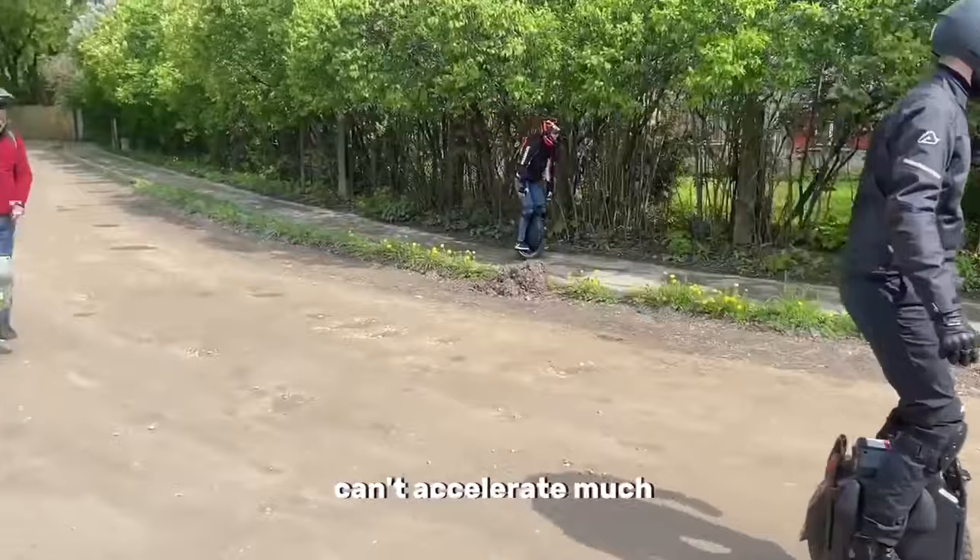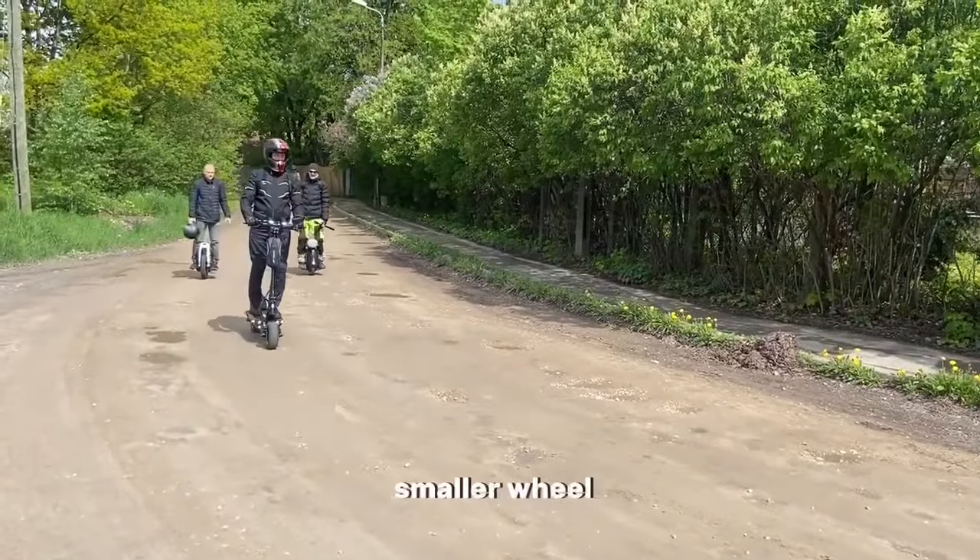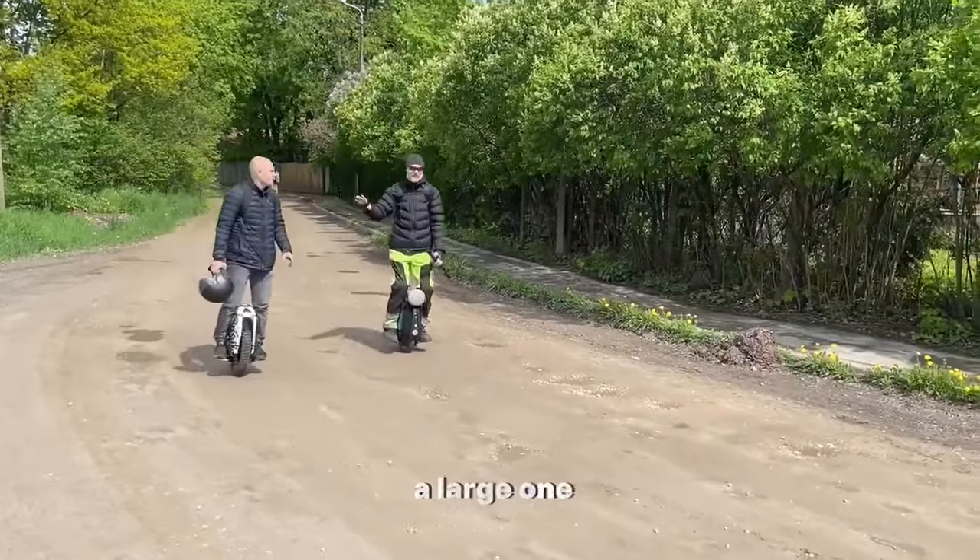Because you usually can't accelerate much in city streets, and the maneuverability and braking distance of a smaller wheel are much better than those of a large one.